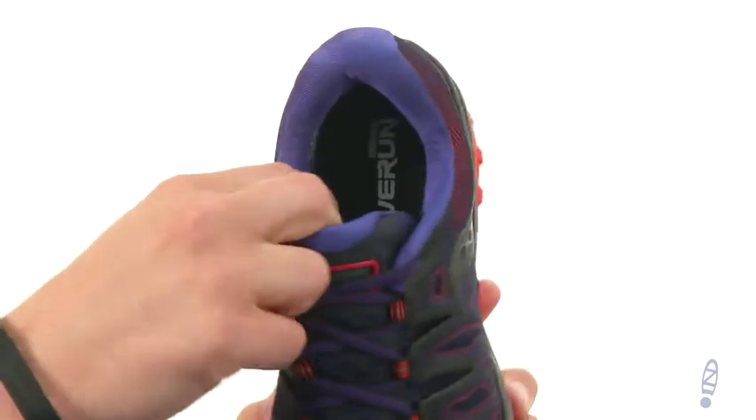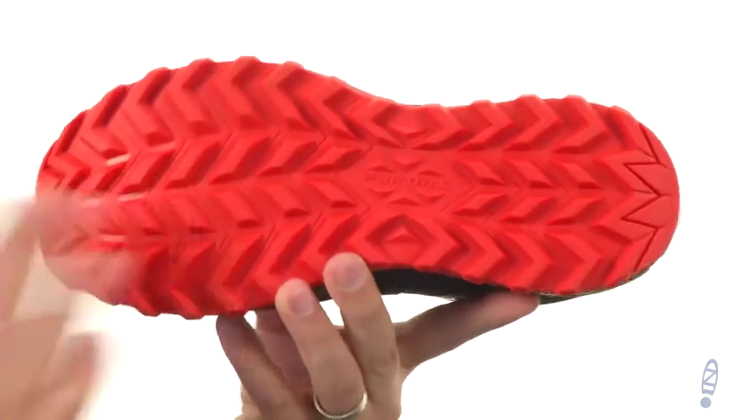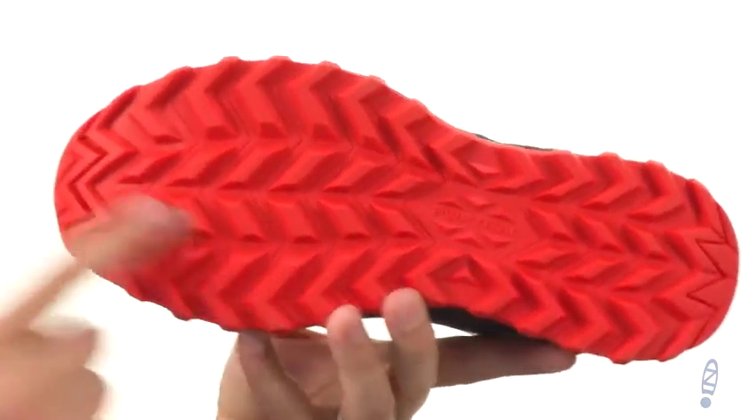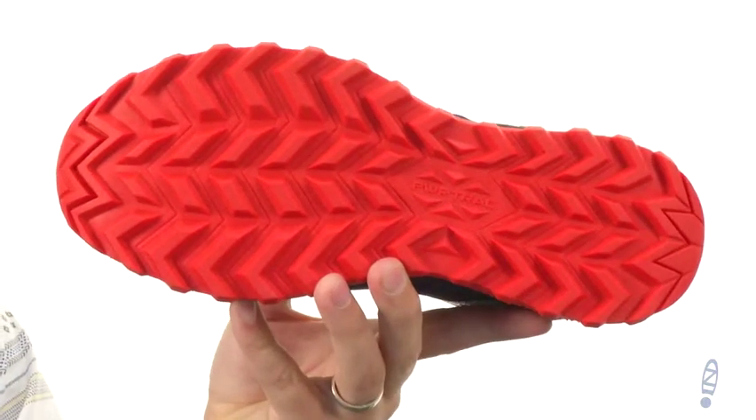It does have a really comfortable interior with nice padding around the collar and good cushioning in the footbed. And that sturdy outsole down here with that tread pattern on it is gonna help keep you steady over all different types of surfaces. Don't even think about going out on a run without these awesome shoes from Saucony.